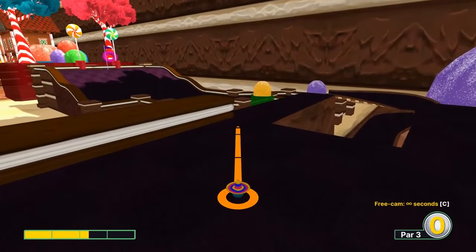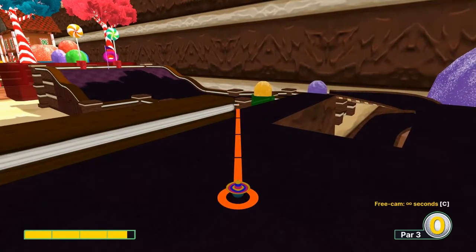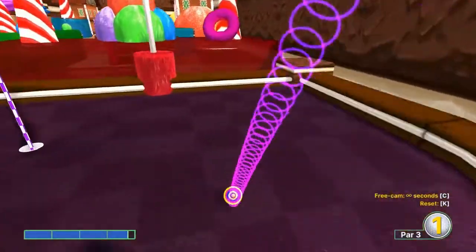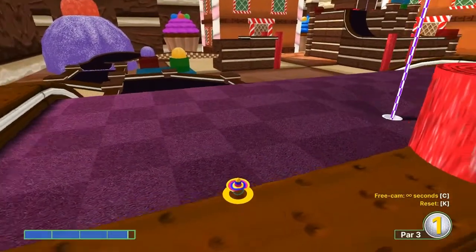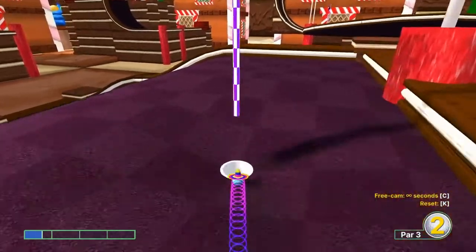Number four: go just inside the left edge at about 3.6 speed. That's about as close as I've come to a hole-in-one — you might hit a perfect edge shot and go in, but for now you can get an easy two and tap it in.